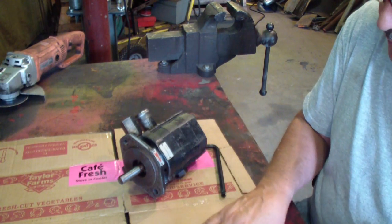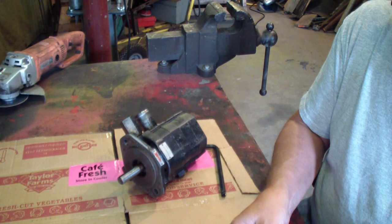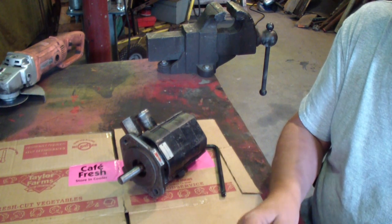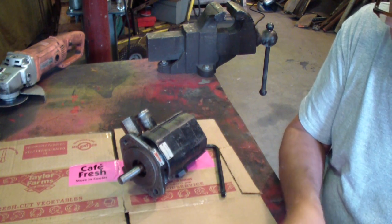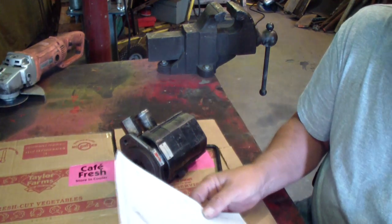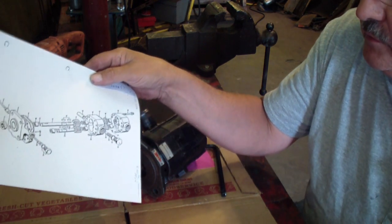This is a Northern hydraulic pump. Somebody makes it for Northern and it's a Barnes company. The information I got from Northern is very skimpy — it isn't that good. But at least I got a print from them. It doesn't do a whole lot of good except if I was missing some parts maybe, but that's the print there. It gives you something to go by.